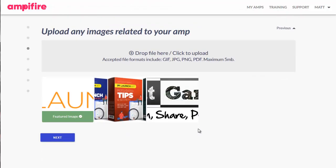Then you click on Next. Upload some images that are relevant to the product, offer, site, or whatever you're running this Amp for. In this case, I've uploaded my own logo, some boxes for the product itself, and the logo for the product. It's just click here and upload the files from your desktop — very, very easy. Click on Next again.